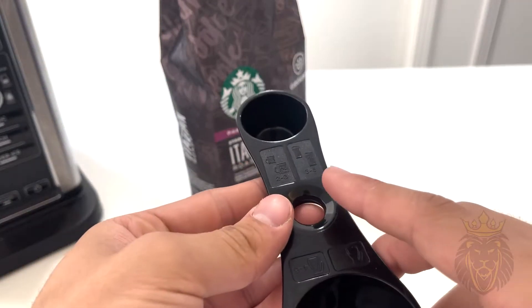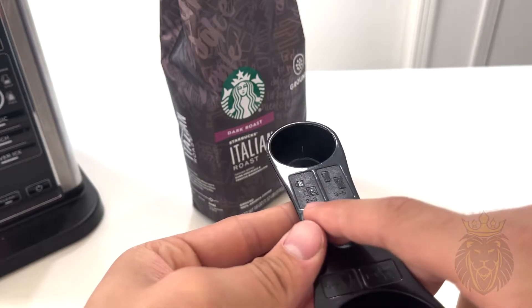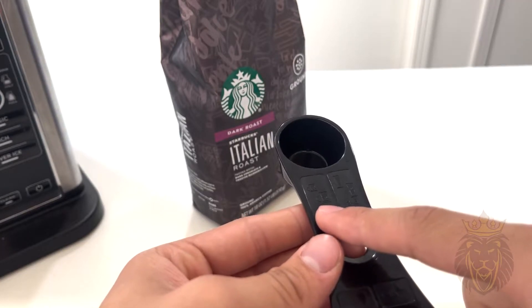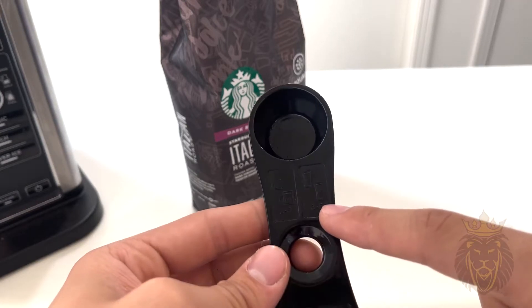Right here it says two to three scoops for the smaller size or the larger size single serve, and then three to five scoops for the next size up.